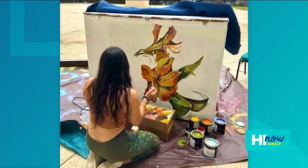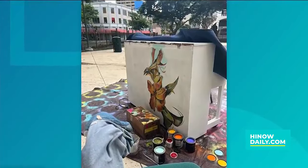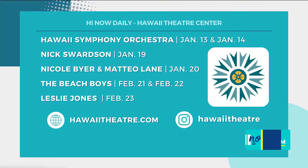I'm going to break out my phone because there is a lot going on. There's a lot of Hawaii Symphony Orchestra — one I'm excited about is the music of Studio Ghibli, how cool is that! There's also a comedian, Nick Swartzen, who's a regular guest on The Late Show and The Tonight Show. There's also Nicole Byer and Mateo Lane, who are a dual comedian act named one of Variety's top ten comics to watch. The Beach Boys are coming up for a night filled with classic hits, and of course Leslie Jones, comedian and actress from Saturday Night Live.